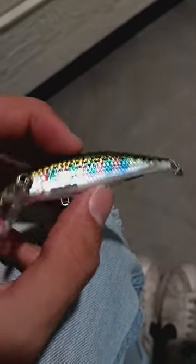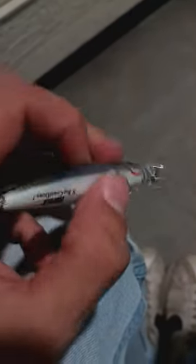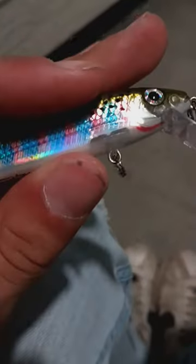This is how to put single hooks on any crankbait you've got without needing inline hooks.